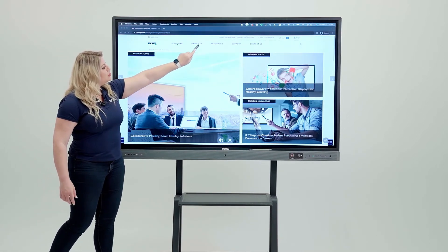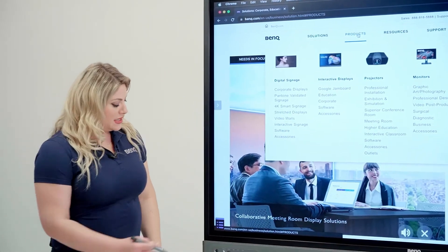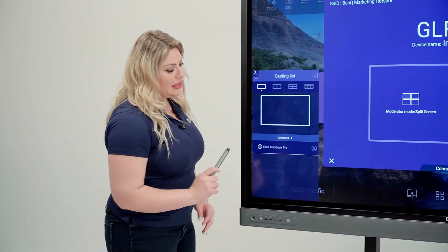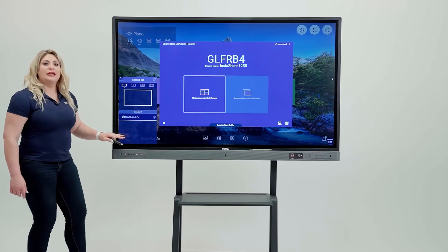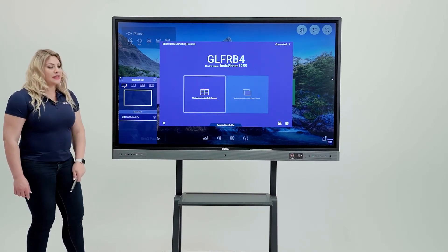Use the board just as you would when working on your MacBook. If you want to stop casting, bring up the controls and hit stop casting. If you want to cast again, click on it again. Be mindful that you always need to be on the moderator side — that's when you get to see and control all the devices connected.